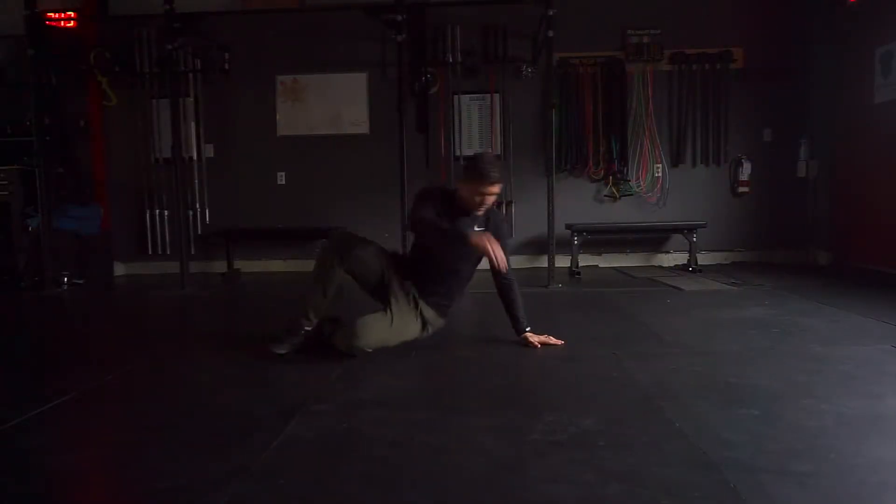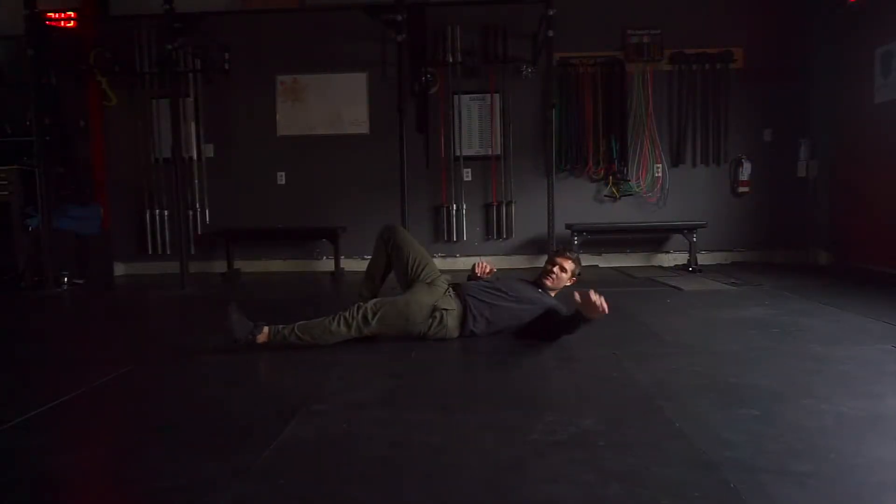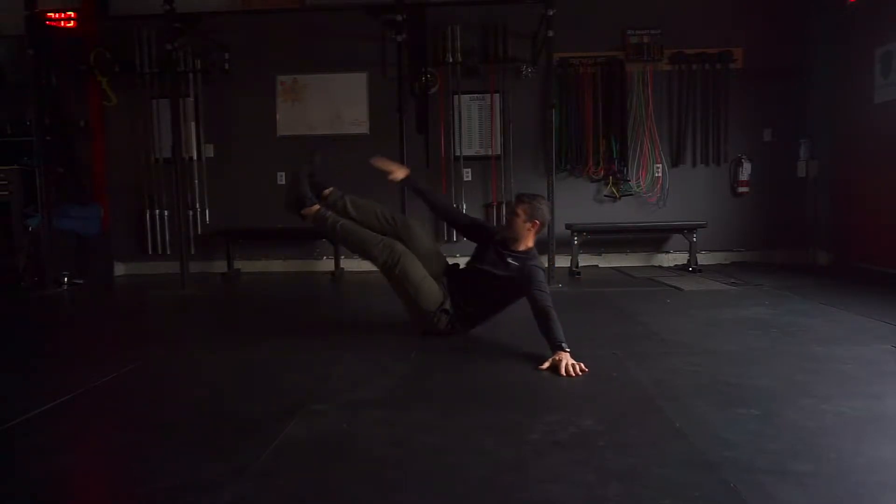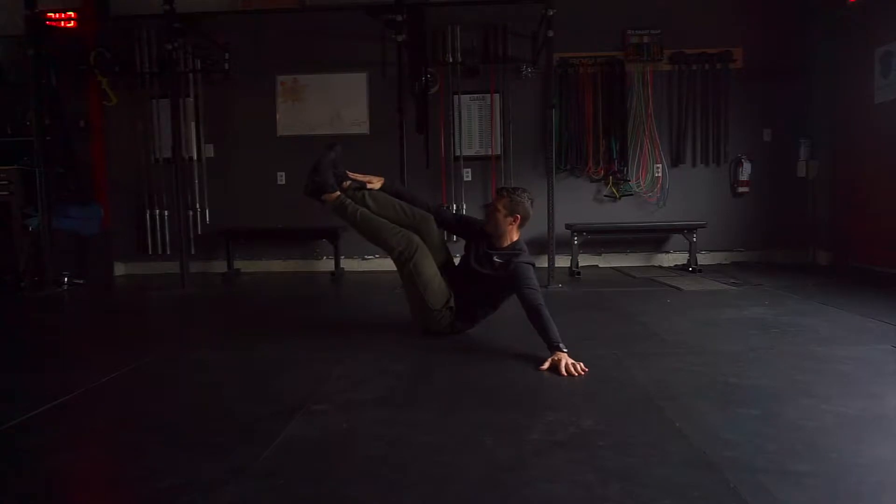Side-lying V-up is a great alternative to the side plank, particularly if you're having trouble with either shoulder. Lie down on your back and then roll about 45 degrees onto one side. In this position, I'm just on my left butt cheek.